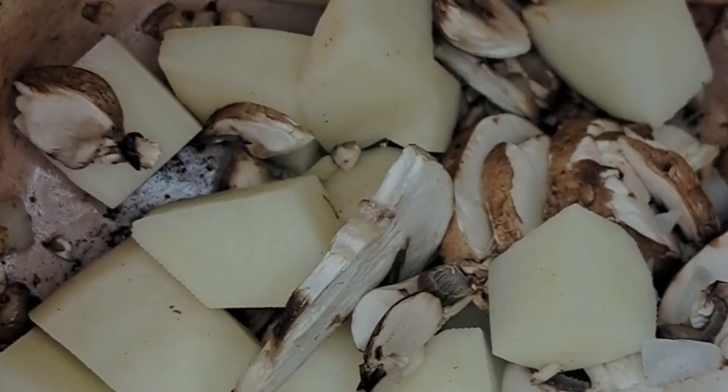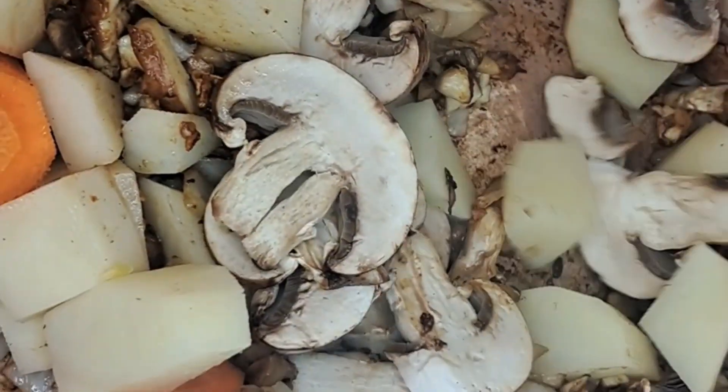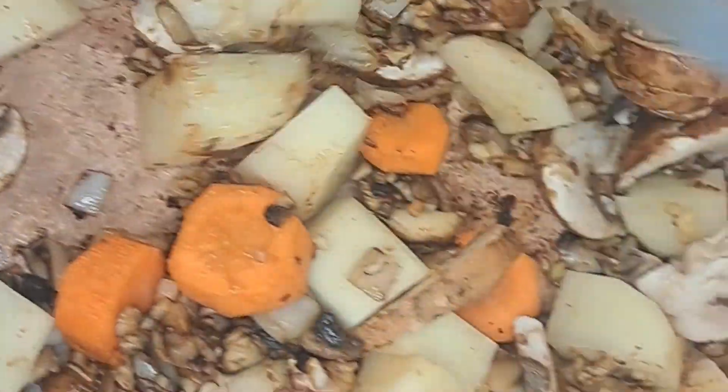I seared the beef. As you can see, this is a small batch of stew, but definitely add more vegetables and beef depending upon how many you are serving. I sautéed the vegetables in the oil.